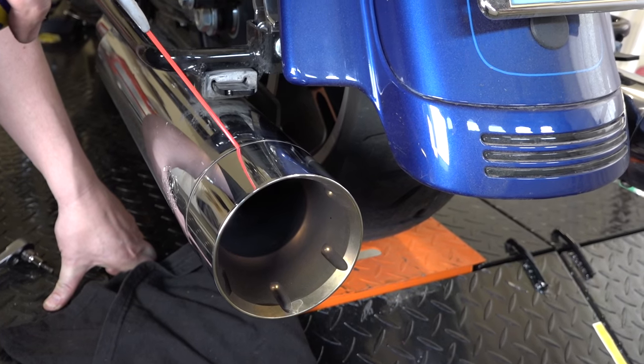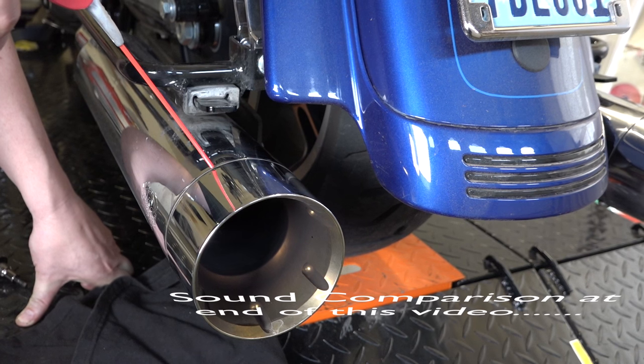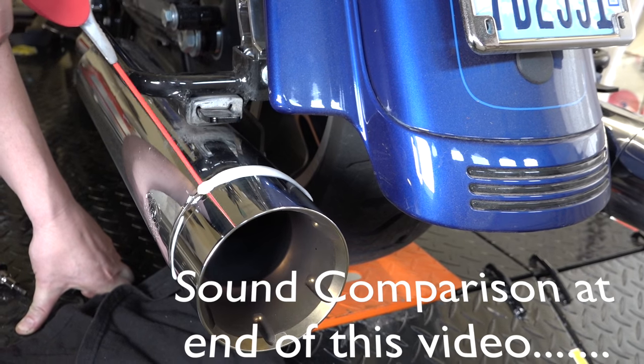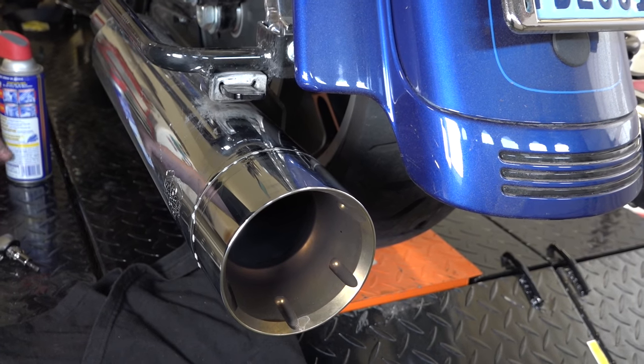All right, to get these end caps off here, make sure your pipes are cool when you're doing this so everything's shrunk and not expanding. Then he's just putting WD-40 down in there — it will help assist you in getting these off. Let it soak for a good 10-15 minutes before you try to pull these.